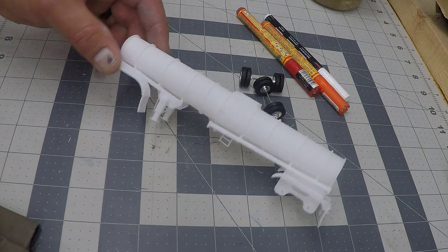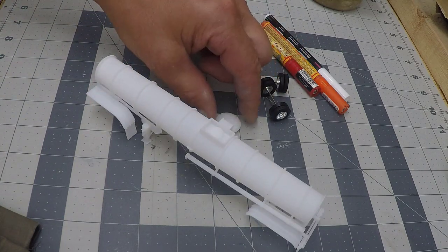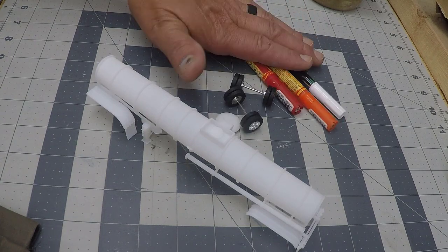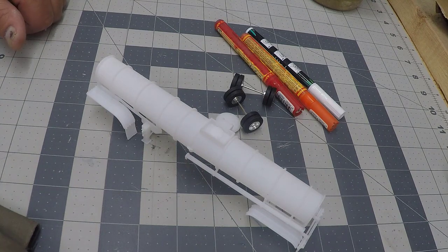To assemble the drop tank trailer, all you'll need is a couple of axles, the end cap that comes with it, glue, some paint pens, and paint. And this will be the easiest assembly you've ever done.